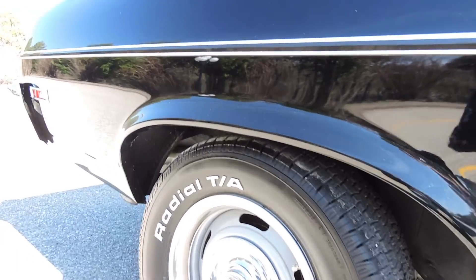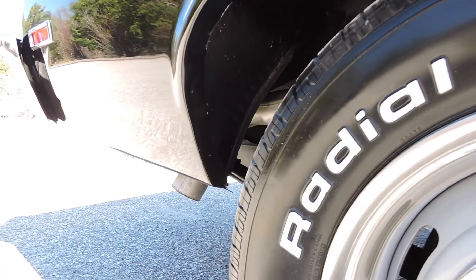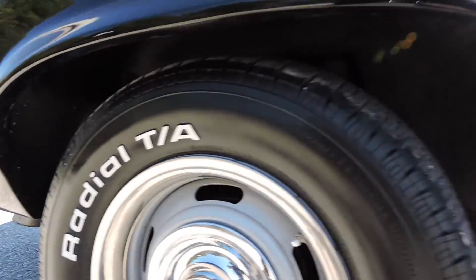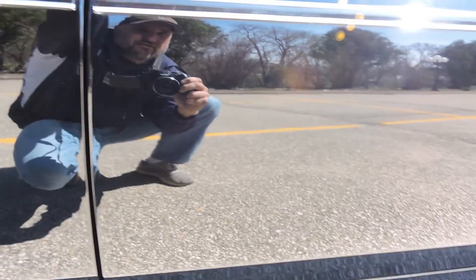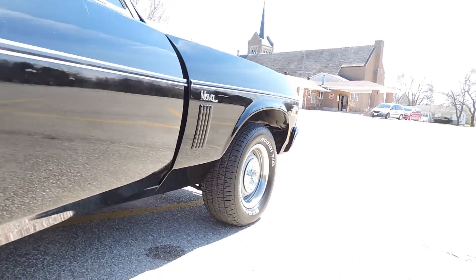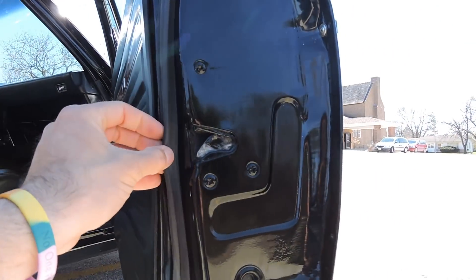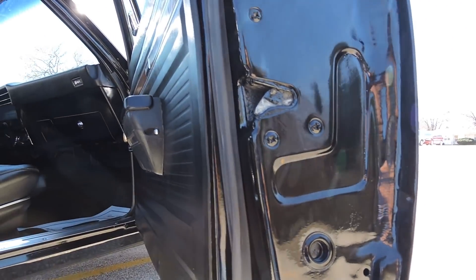Over the back wheel well, behind the rear quarter, all of that is excellent — no bubbles or blisters. Nice dual exhaust comes out behind the rear wheel. You can see your reflection anywhere in this paint — a beautiful paint job, just a super nice car. When they did the exterior, they also did all new rubbers and seals as well.